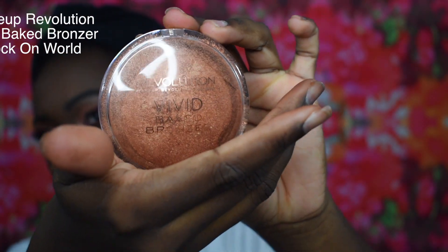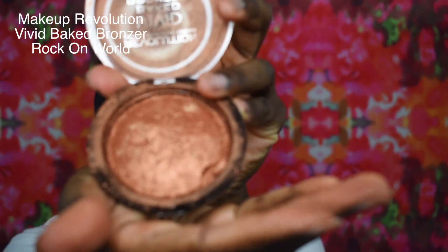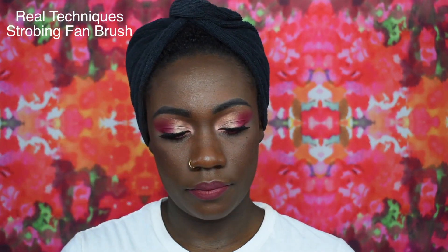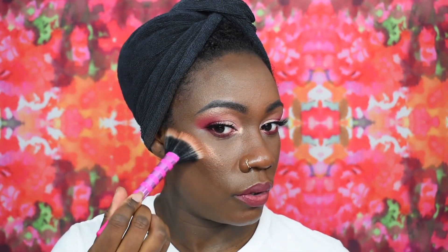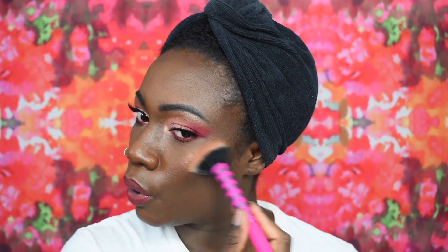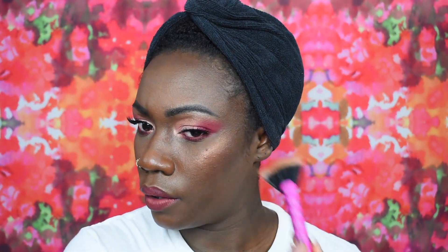For highlight today I'm gonna be using the Makeup Revolution Vivid Bake Bronzer in the shade Walk On World — this is a pretty shade for dark skin girls — and this brush is the Real Techniques Strobing Fan Brush. To all my dark skin makeup lovers out there, you guys all need one of these. Then I'm taking the Sigma Tapered Highlighter Brush and I'm just gonna be highlighting the bridge of my nose, the tip of my nose, and then I'm gonna use my finger to highlight my cupid's bow.